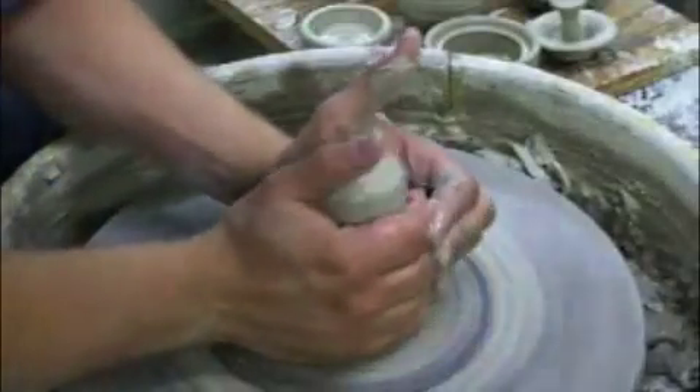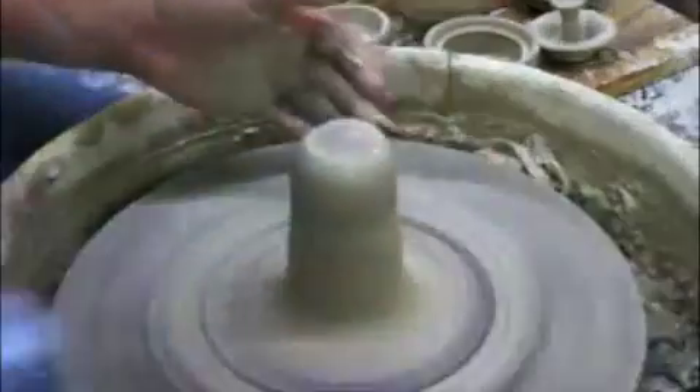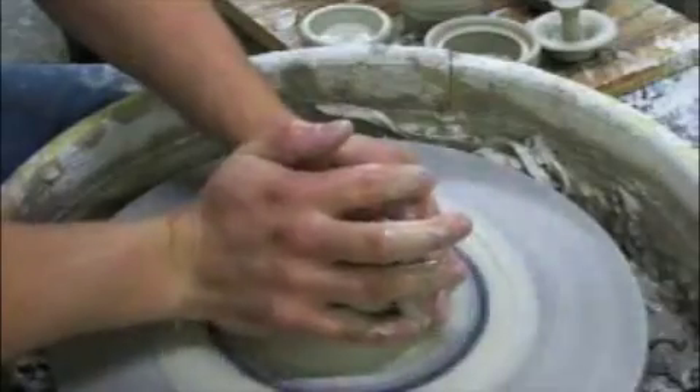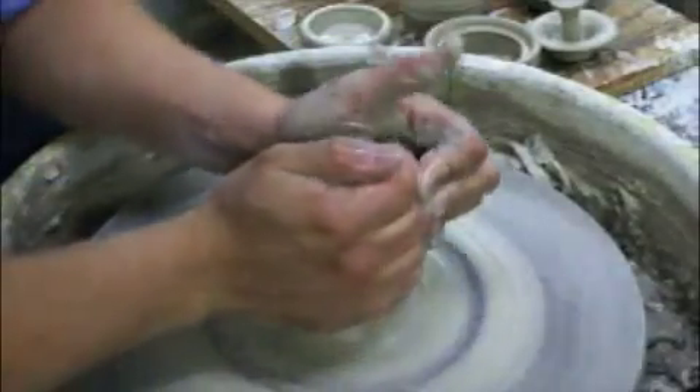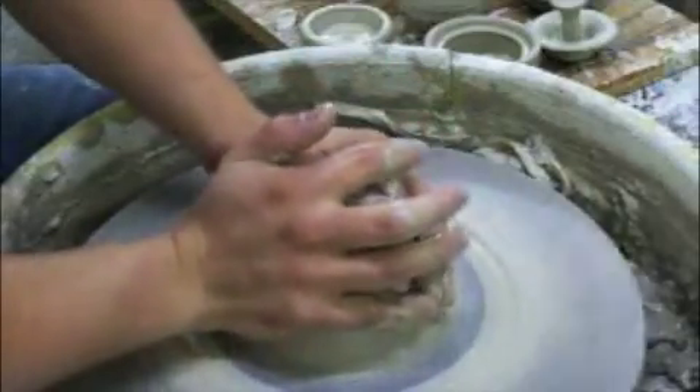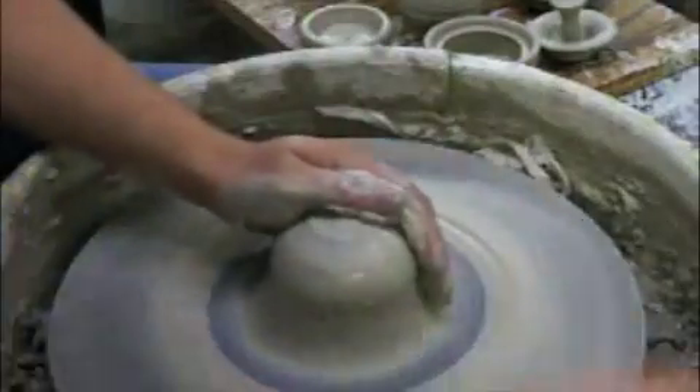I'm going to cone up — it comes out of the top of my hands — and come back down. Repeat that until it's in the middle, then I'm going to open it up.